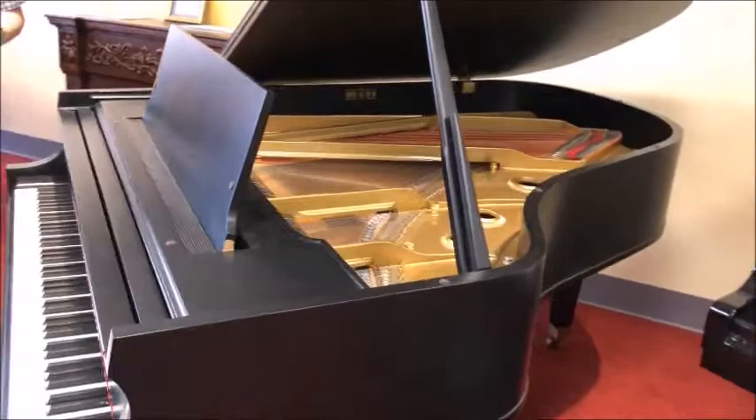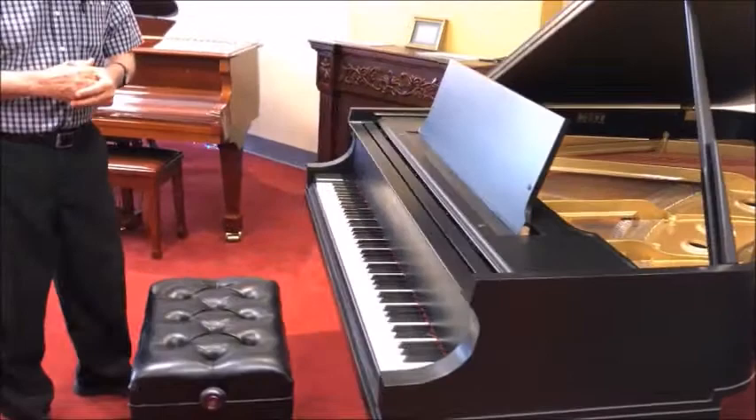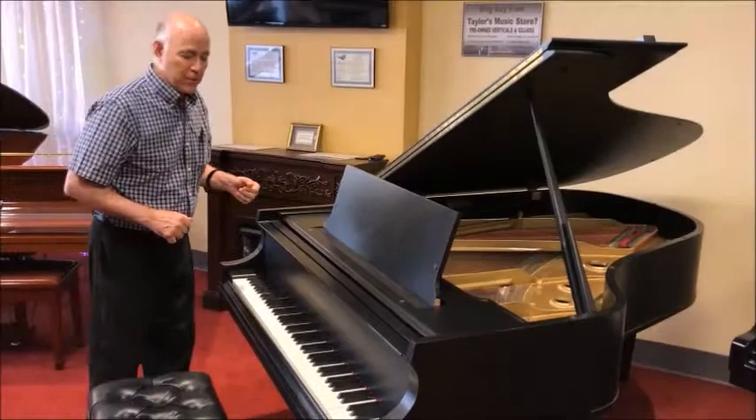You can see on the inside it's in beautiful condition. This is a bigger piano than most, so it really gives you that full sound, especially in the bass. So let's listen to it.